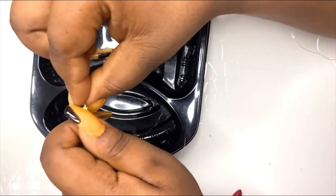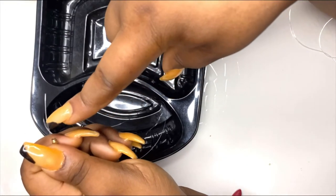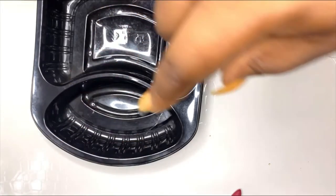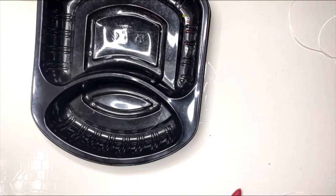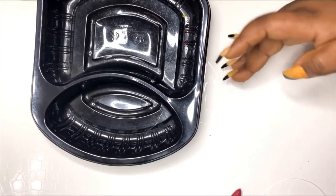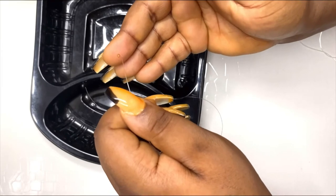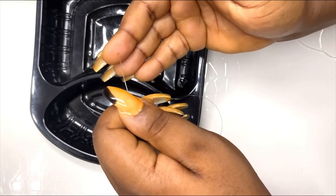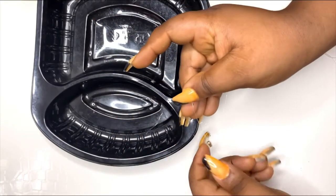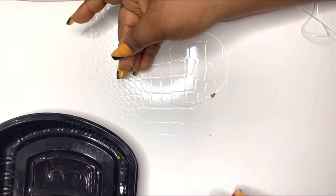One thing to note: this screw clasp is a bit complicated because sometimes when you buy it, it opens — but when you screw it again, it does not lock. So make sure you test it first. Make sure it screws back properly before you confirm it's good to use.